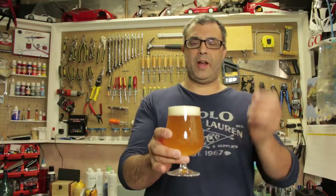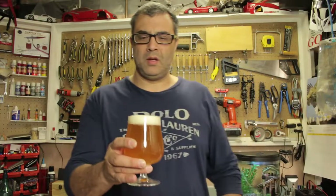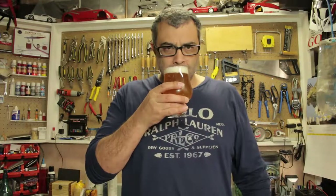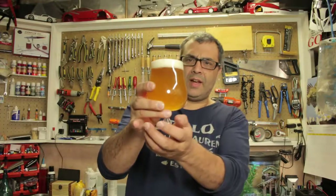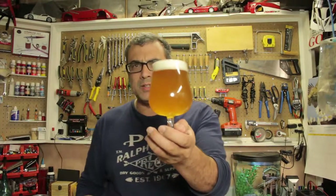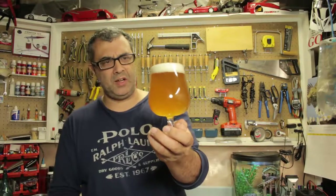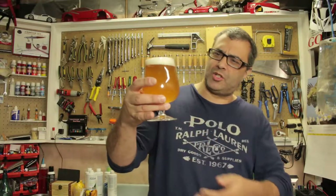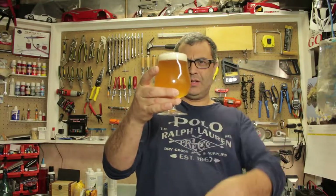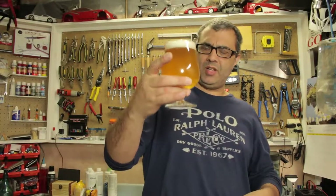It's got about a one finger head, crystal white. Slightly opaque - actually you can see it. It's like a blazing orange color, very nice. A little bit of carbonation.